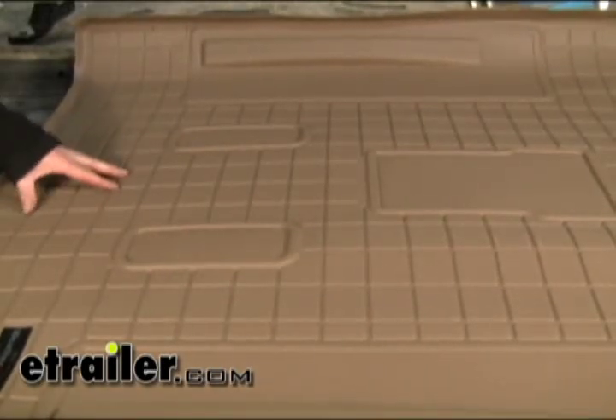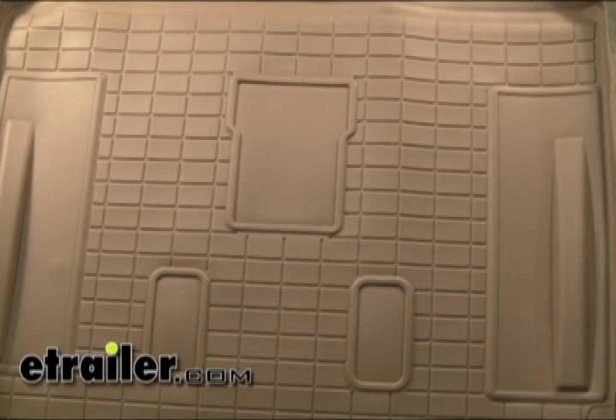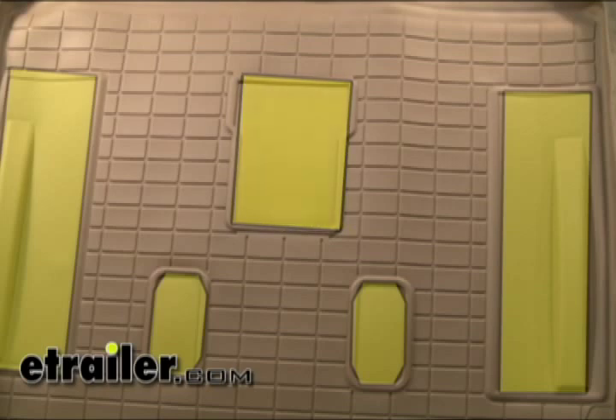Let's go ahead and install these in the vehicle and give you a better idea how they get installed and how they look. On this particular mat, to make room for third row seating, this actually has what's called knockouts in the mat, so you can cut them out so you can fit in your seating.